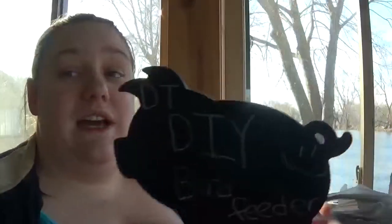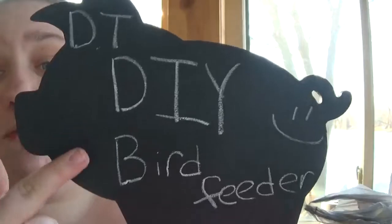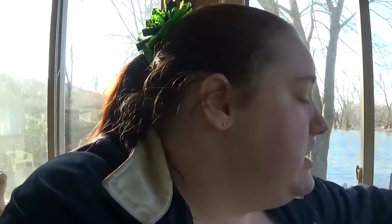As my piggy chalkboard says, this is a DT — Dollar Tree DIY bird feeder. I was on a Dollar Tree DIY page and I saw this lady who did something very similar, which gave me the idea. She used an old dish satellite and covered it and used it.